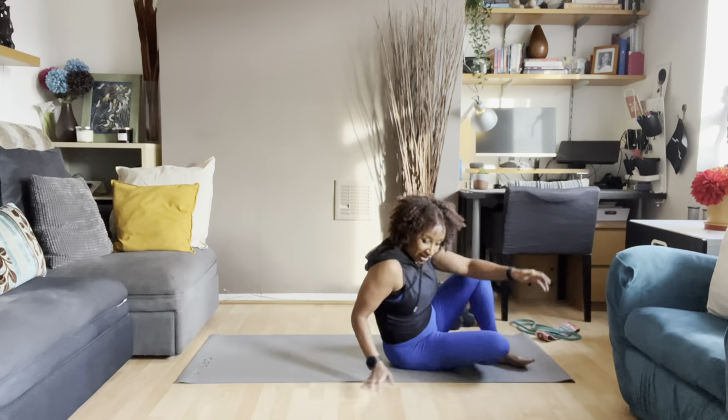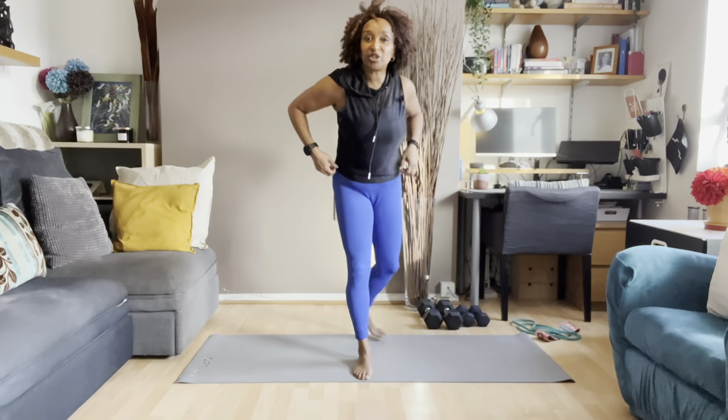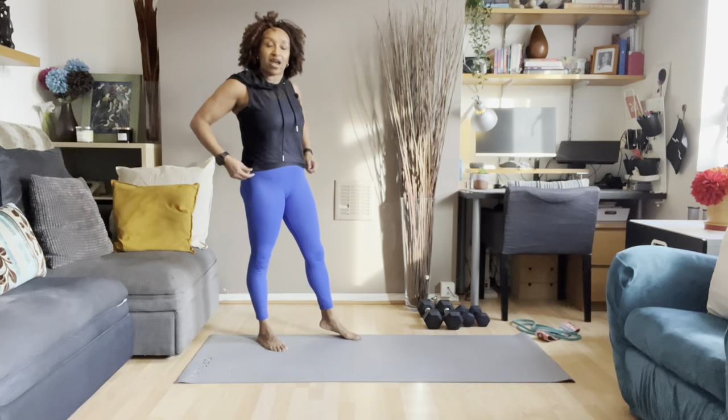We are done, done, done! Fantastic. Well done, ladies. Well done for doing that workout.